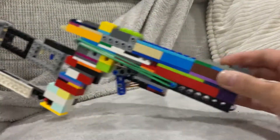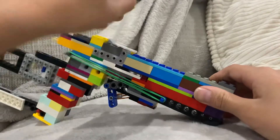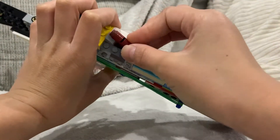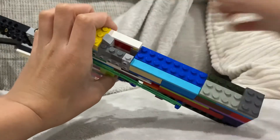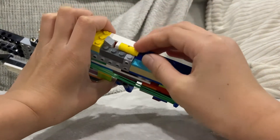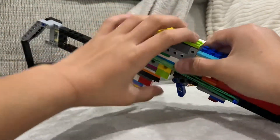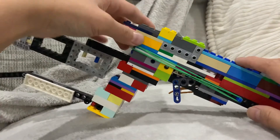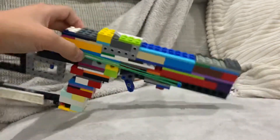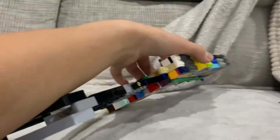Anyway, this is a bolt-action gun. Looks great, doesn't it? The accuracy is quite in the middle. To load it, you put the bullet in here — it holds three bullets. Yes, it has an external magazine, and it works just like a Mosin-Nagant or Kar 98k, but the bolt, which is over here, is different.